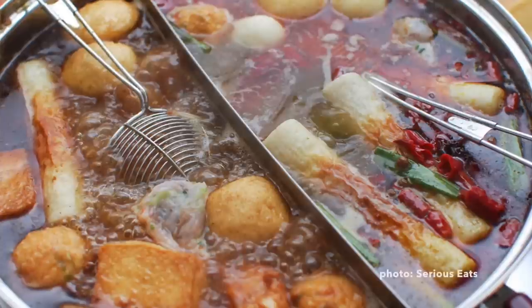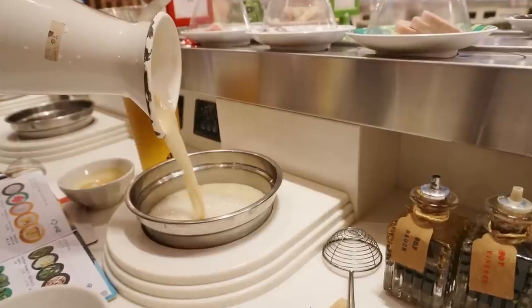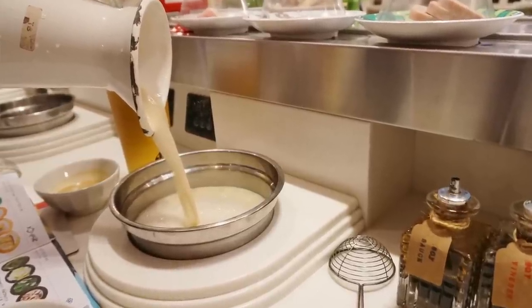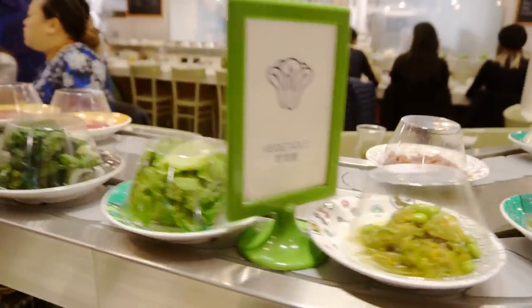For those of you who have never heard of hot pot before, essentially what it is - it's a very communal activity and everybody crowds around this pot of boiling soup. Usually there are different flavors, so you can have like the herbal kind, you can have the spicy kind, some types of soups are really creamy, and you have a bunch of other side things.